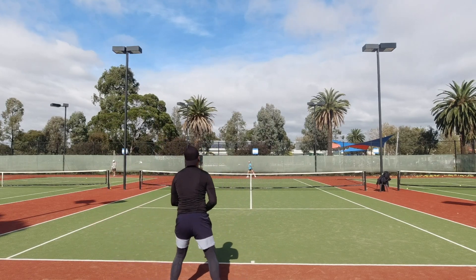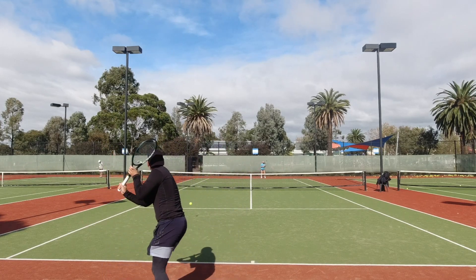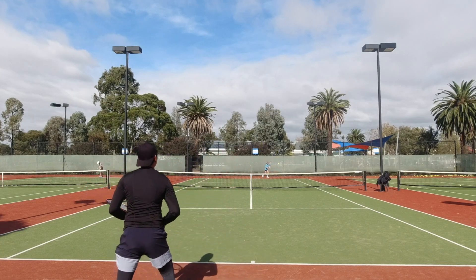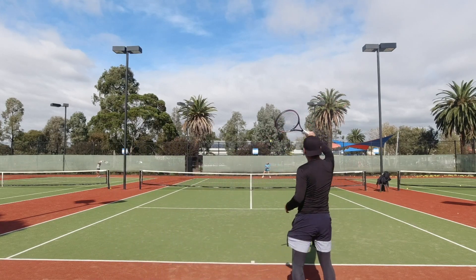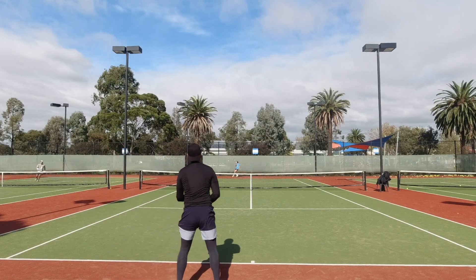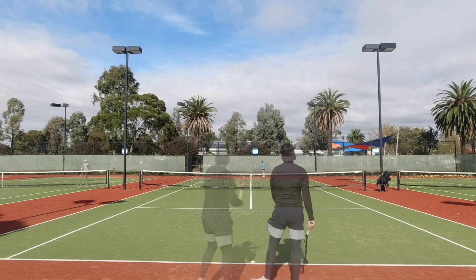I need ample spin potential — nothing crazy, but the more the better, without it taking away from the flat driving ball that is my main weapon. Most importantly I want a racket that is as powerful as possible without a massive sacrifice to control, so I can put away the ball against really high-level competition. For feel, I prefer good ball pocketing — something soft and comfortable that's not too crisp and direct off the string bed.